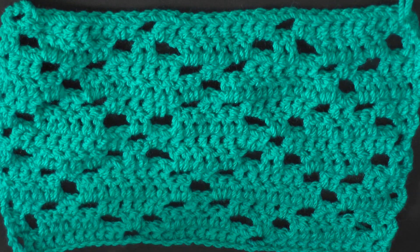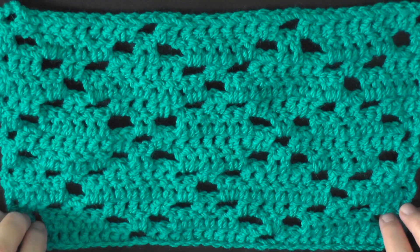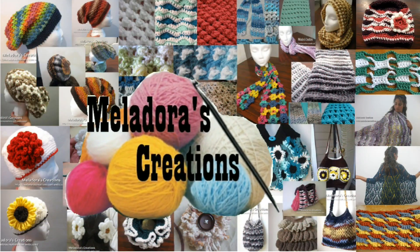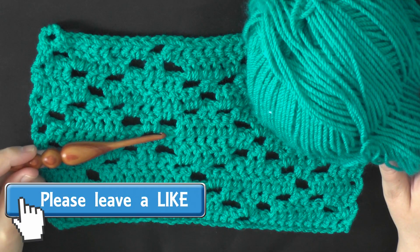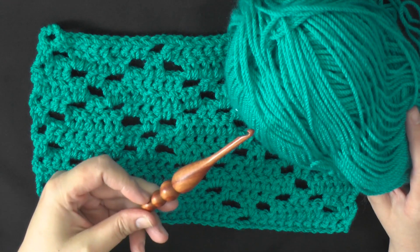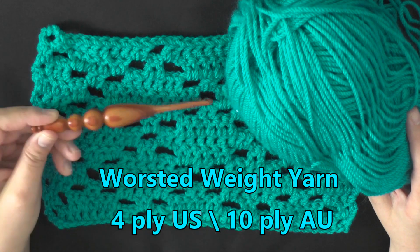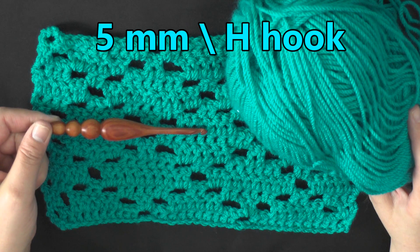Hi guys, this is going to be the drill that's going to show you how to make this diamond lace crochet stitch. You can do this stitch with any size yarn, any ply yarn. I'm using worsted weight yarn which is 4 ply for the US, 10 ply for Australia, and I'm using a 5mm hook or a size H hook for the US.